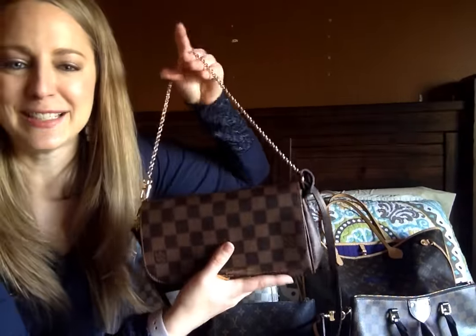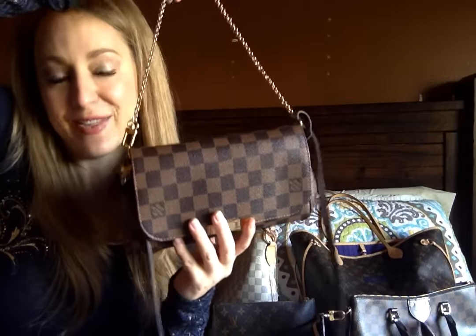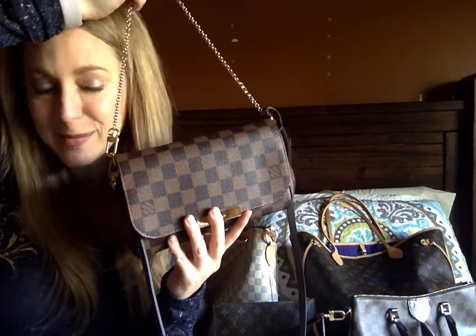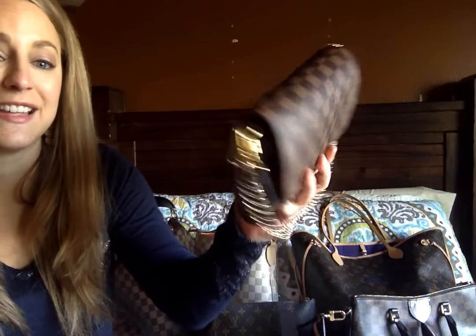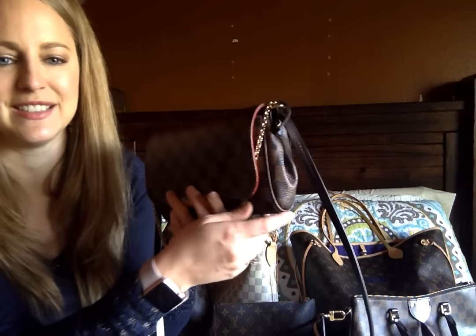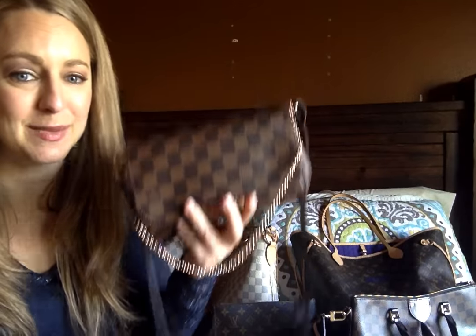My husband is an expensive car kind of guy — he doesn't really get the handbag thing — but he's coming around and at least appreciating my enthusiasm and love for it. He still thinks it's a little silly to spend so much on a bag, and he's not wrong, but it's just what makes me excited and happy. And unlike clothes, which you can grow out of or stop being as functional, I take a bag everywhere I go. I need a reason to use the Favorite again soon — I usually use it on date nights or when traveling with just my husband.